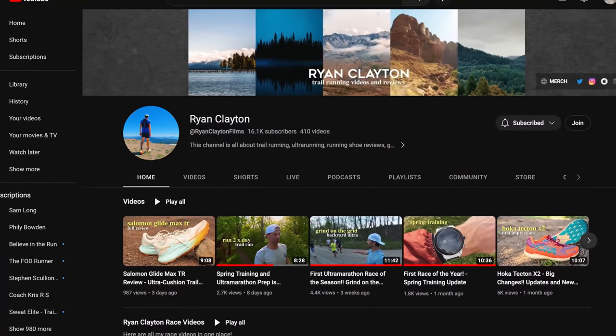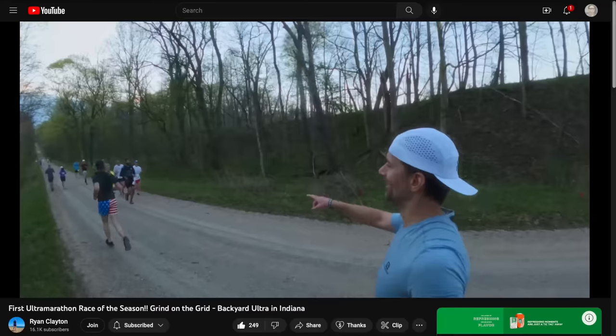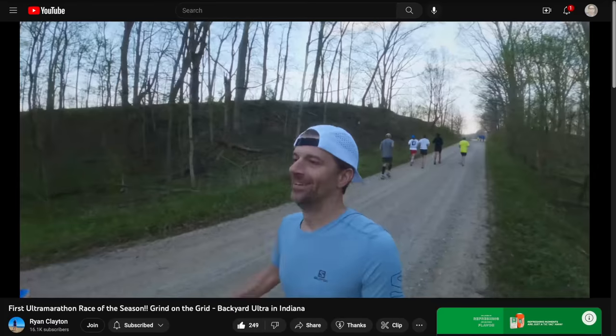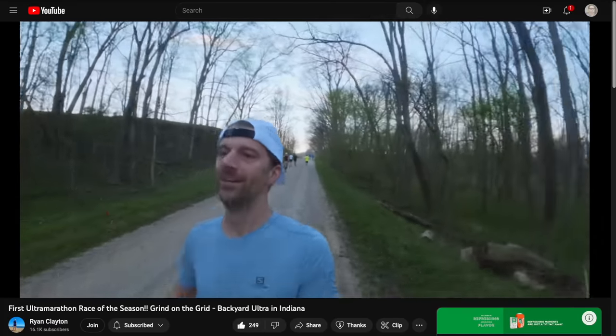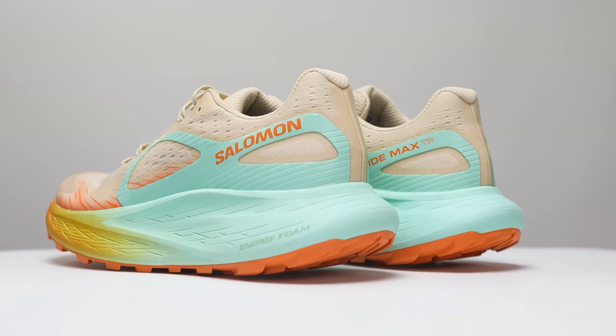For some concluding thoughts I'm going to phone a friend and bring in Ryan Clayton. Ryan, thanks for joining me — you ran in this shoe and you've also reviewed it. What did you think overall? Overall I thought this shoe was a really interesting new direction for Salomon. I'm very happy to see them go after more of a long distance, ultra distance trail running experience — getting the long miles and long hours in. I feel like they haven't really had a great offering for the masses until this shoe, but now I think you can get some really long miles in it and be comfortable for a long time.